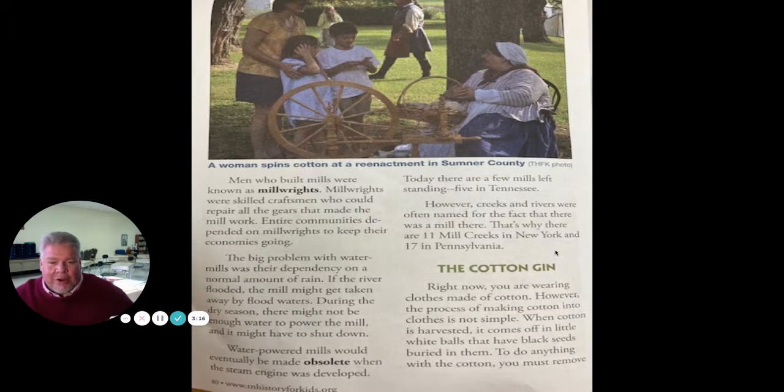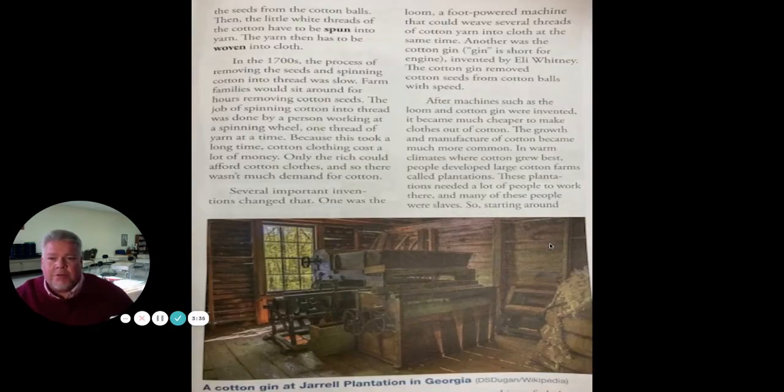The cotton gin. Right now, you're wearing clothes made of cotton. However, the process of making cotton into clothes is not simple. When cotton is harvested, it comes off in little white balls that have black seeds buried in them — we looked at that with my cotton ball wreath. To do anything with cotton, you must remove the seeds from the cotton balls. Then the little white threads have to be spun into yarn, and the yarn has to be woven into cloth. In the 1700s, this process was slow. Farm families would sit for hours removing cotton seeds, and spinning was done one thread at a time. Because this took so long, cotton clothing cost a lot of money, and only the rich could afford it.